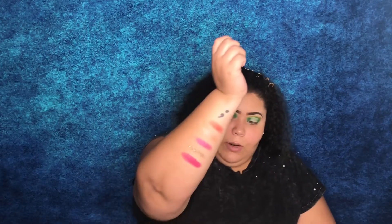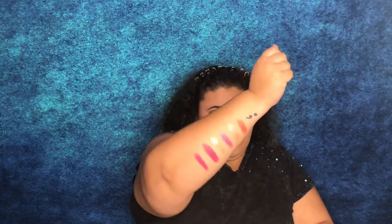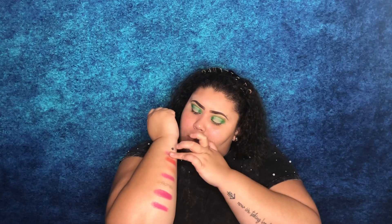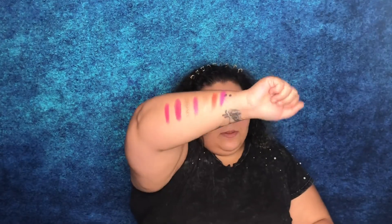Mogul is very pigmented — wow. And then we have Self-Made — this pink is to die for, so pretty. I also went ahead and swatched 'Pink Fleet' up at the top. These shades are absolutely gorgeous, I cannot wait to play with all of them.